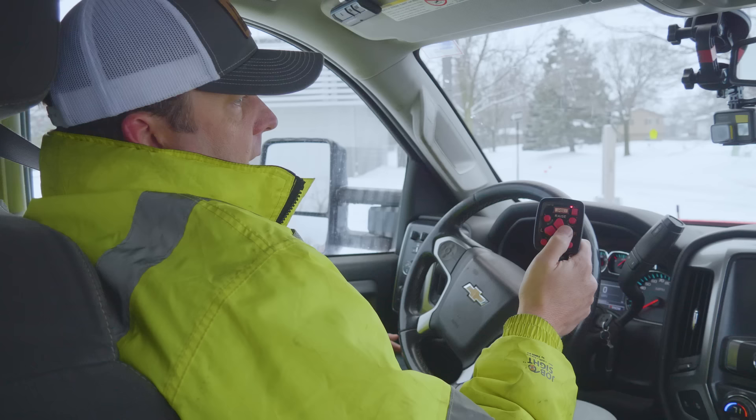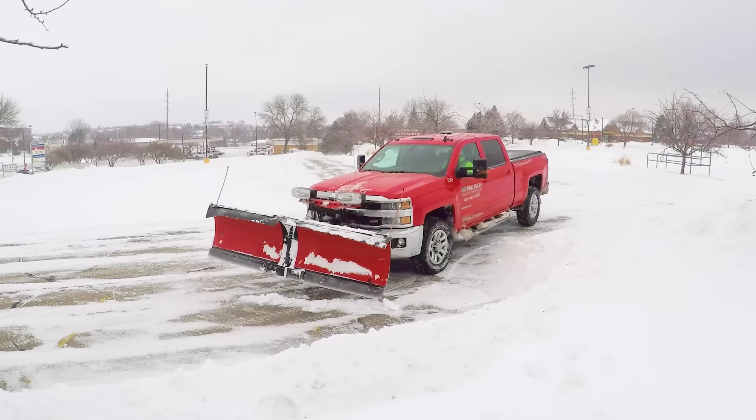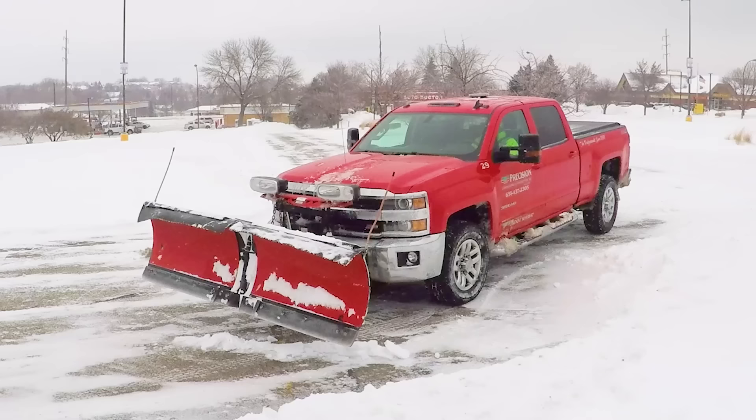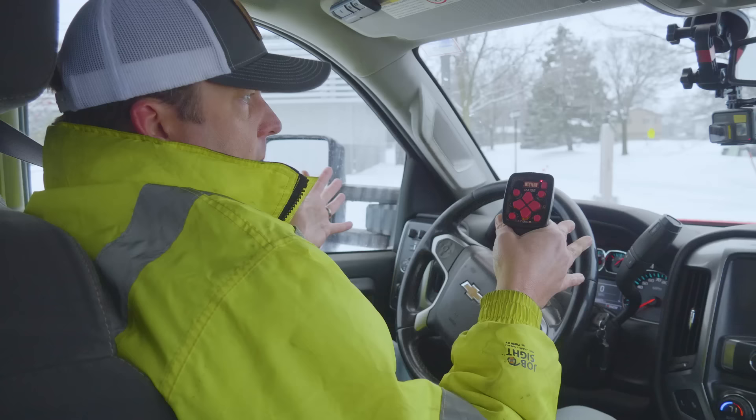Now these blades will stop on their own, so you don't have to feel like you're going to hit a stop where you have to manually do it — they'll go back and forth on their own. And then on this with the V plow, you've got those additional options. You can either go into a V motion. So if I hit scoop up there, it'll actually go into a V formation. This is really good when you're just trying to get one row, kind of pushing all that snow together.